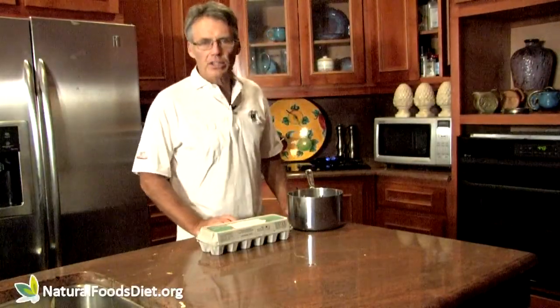Dr. G here from naturalfoodsdiet.org. Today I'm going to show you a really quick food to make, and that's a soft boiled egg.